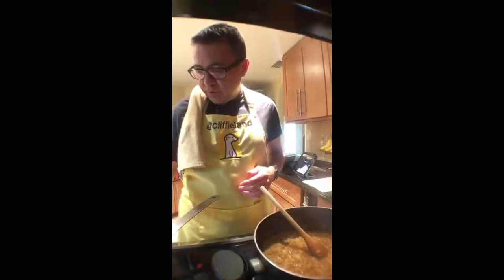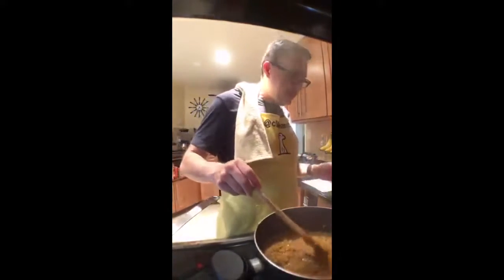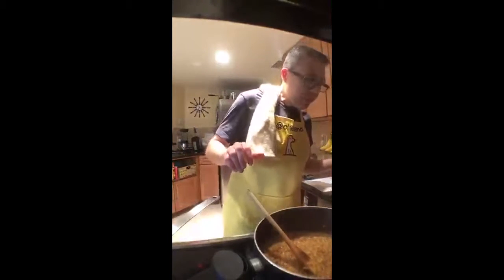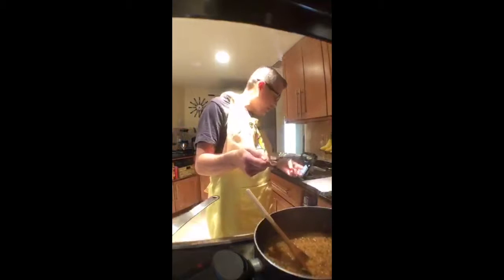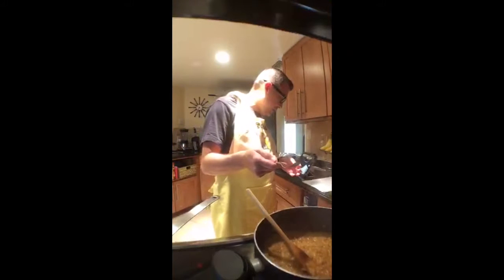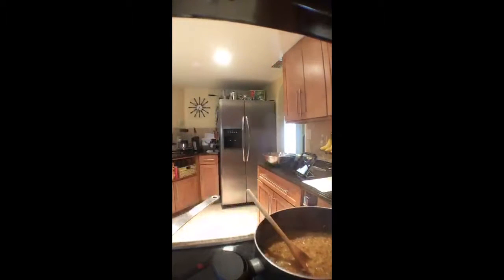I don't want to burn them, I want to caramelize them — brown and crispy is the idea. I don't know if I should add salt — it feels like it needs it. There's no salt in this: that was cardamom seed, saffron, ghee, and molasses.